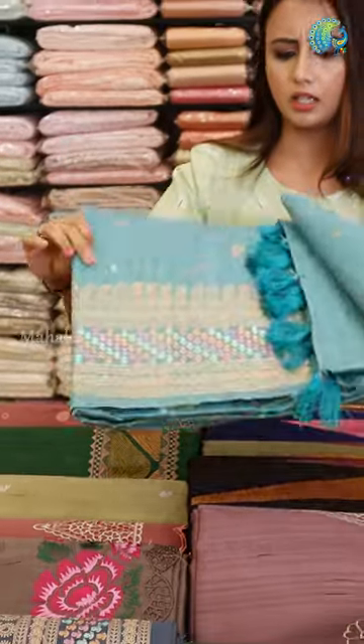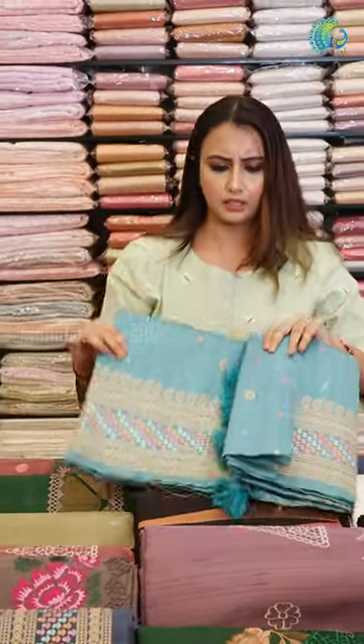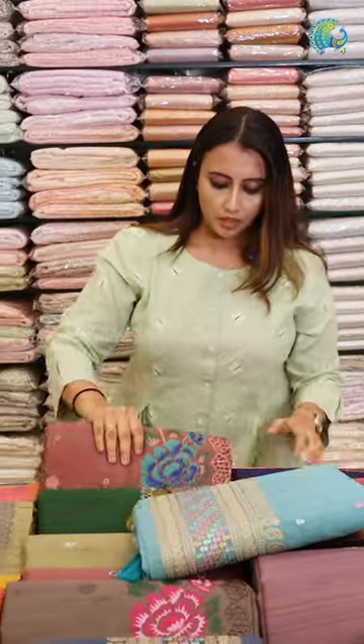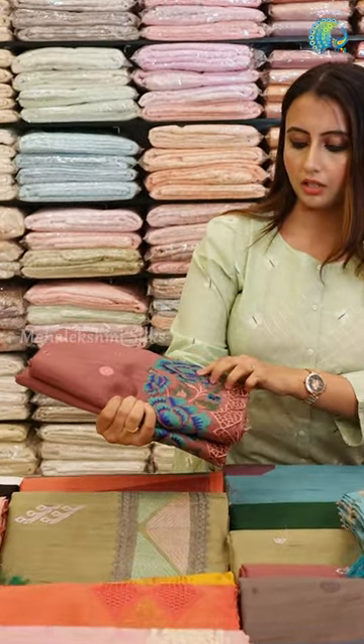This is a beautiful, light and simple but elegant sari. This one features a cross stitch design.